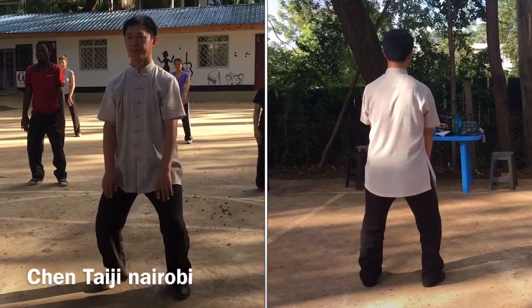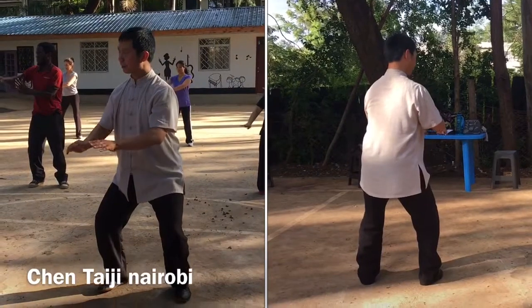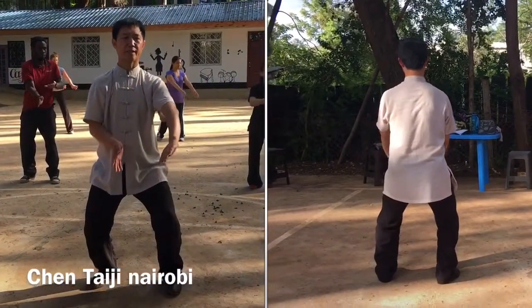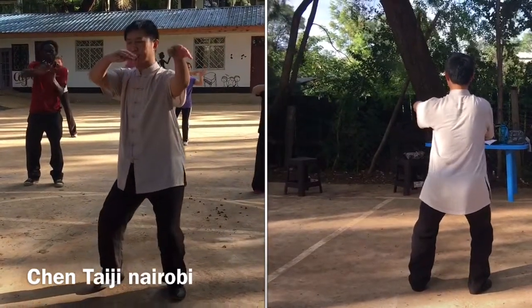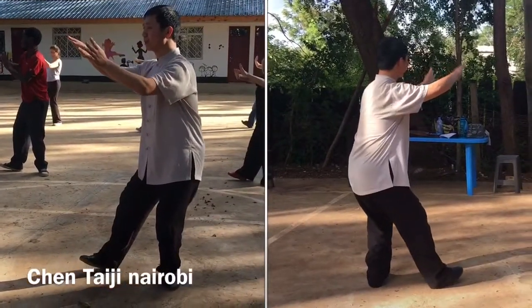Lift up. Turn to the right, and then turn to your left. 45 degrees. Up. Turn to the right. Toe up. Push.